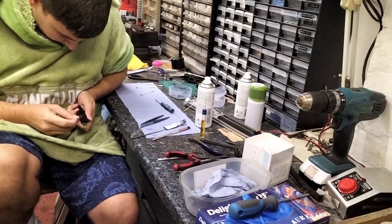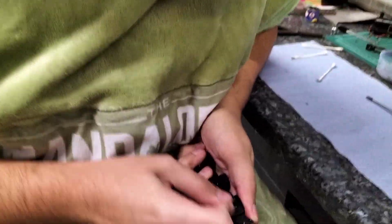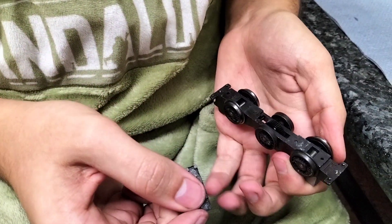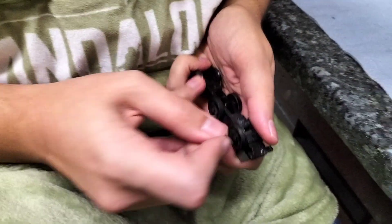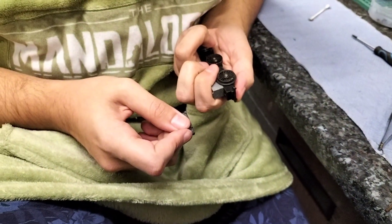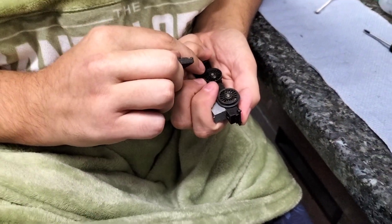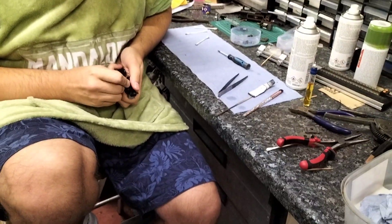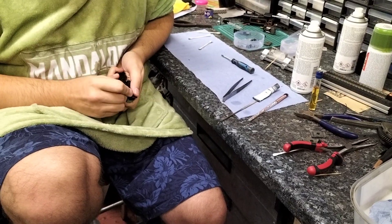Sorry about the mess in the workshop. They're coming up cleaner. For some reason, I think these have been painted as well. Right, well there you go everybody. Thanks for watching, and we'll be back shortly with some more. Bye for now.